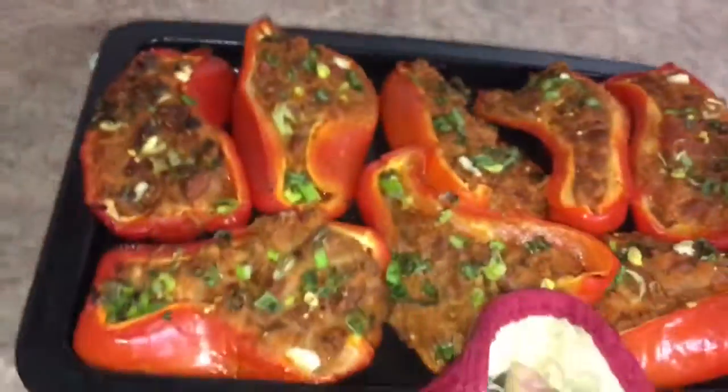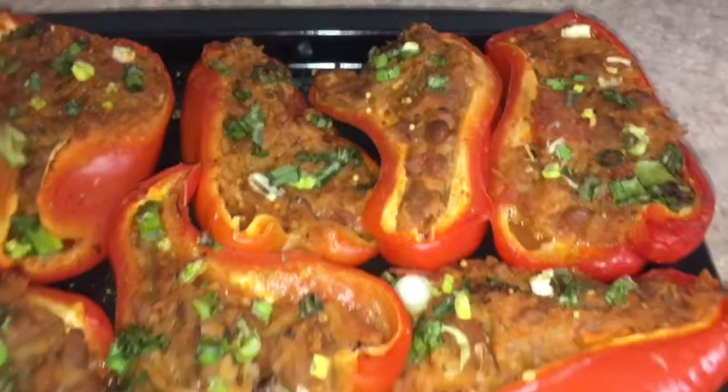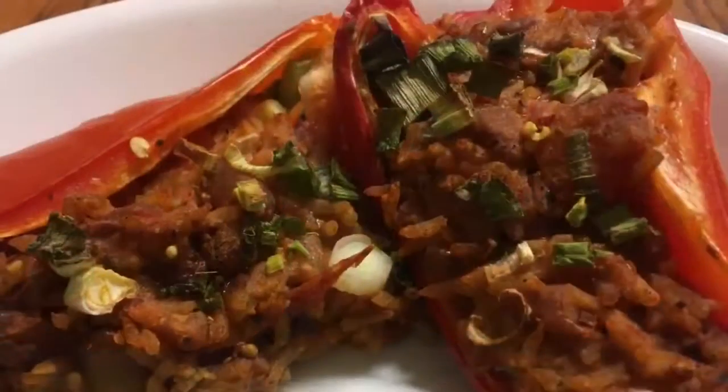Then they're done and ready to serve. I make a lot so that I have enough to take to work the next day for lunch. Anyway, I hope you guys liked this video. Thanks for watching and I'll see you in my next one. Bye!